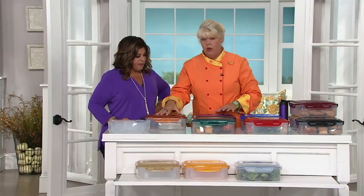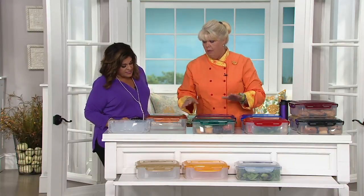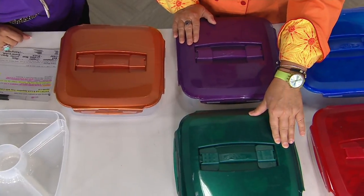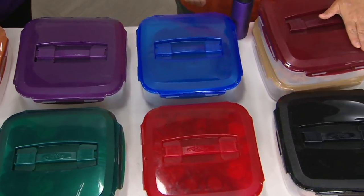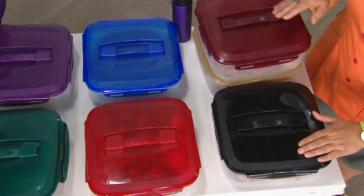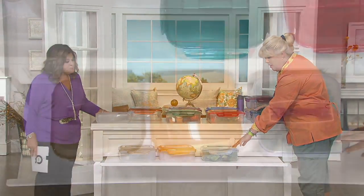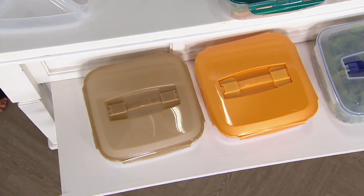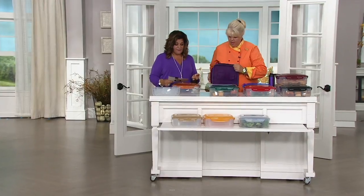This holds up to 24 cups, it has a handle, and it is two pieces — you can customize it however you want. The colors are: copper, plum, the new wintergreen that's been flying out, red, crystal blue, cinnamon, black, clear, butterscotch, and champagne. It measures 12 and a half inches by 12 and a half inches by 4 and three-eighths inches, with a 27.5-cup capacity.